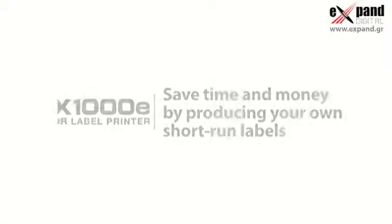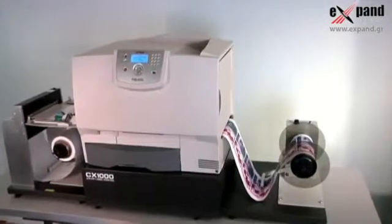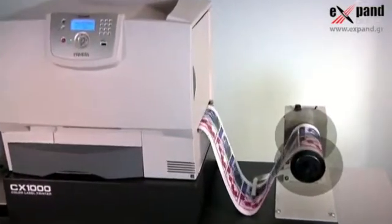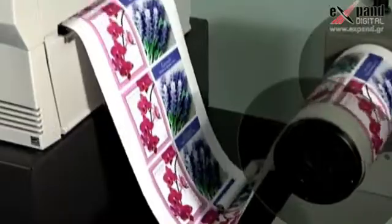CX1000E Color Label Printer — save time and money by producing your own product labels in-house. In today's world of private labeling, multiple SKUs, shorter lead times, and competitive margin pressures, manufacturers of all types are bringing their label production in-house.